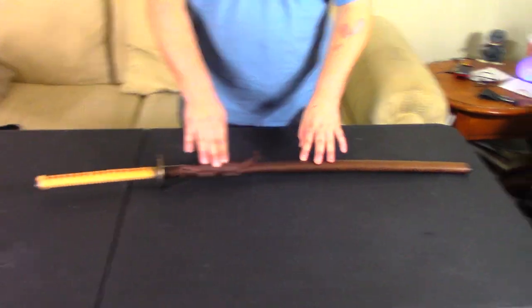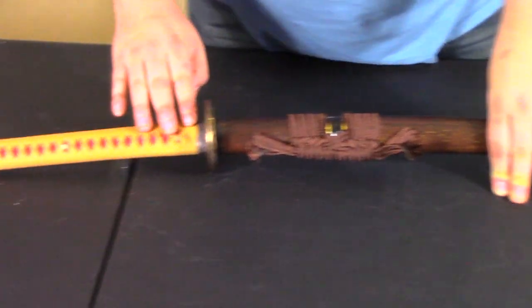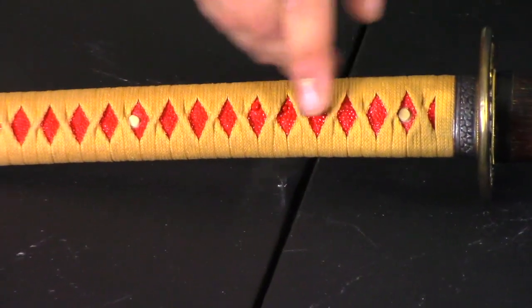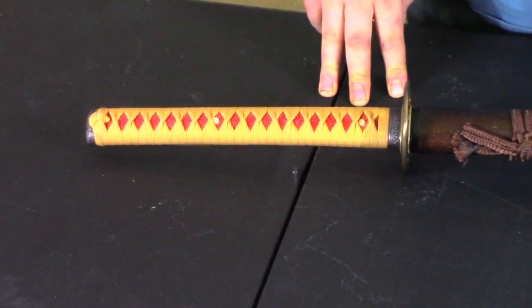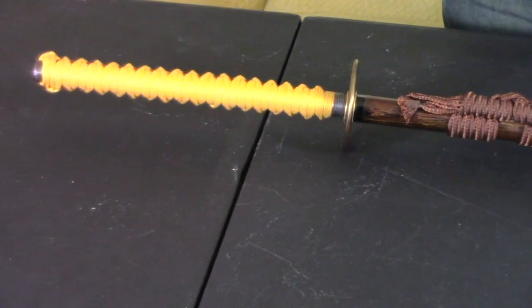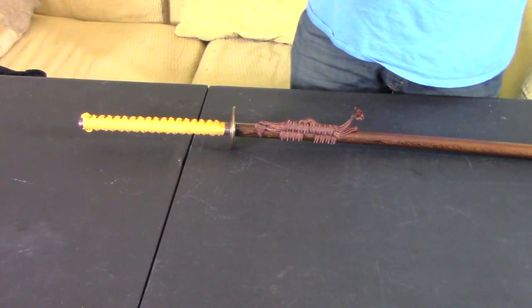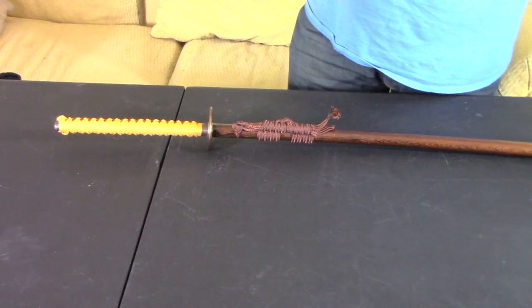This is the Applejack Katana. We went with a hardwood sheath, a nice brown Sageo, a golden yellow Ito, and a red Same or Rayskin. I've never had either the red or the yellow in any of my swords, so that was kind of a giddy thing for me. You don't see many good-quality swords with such vibrant colors — it's usually brown and black, black and white, or black and black.